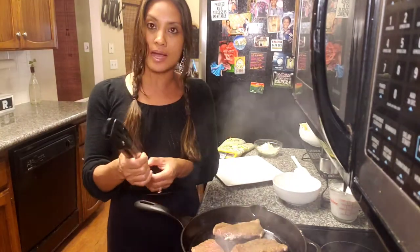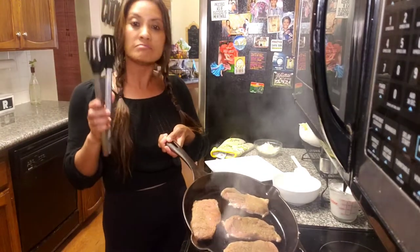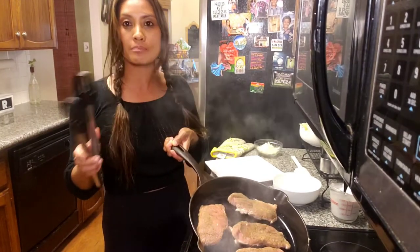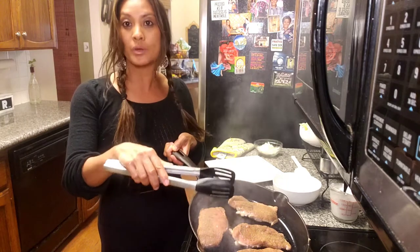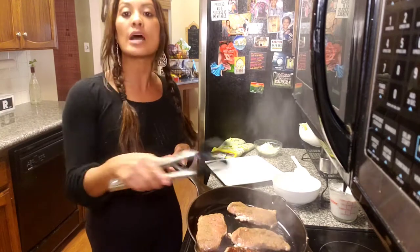Now, these are rubbed with Chinese five spice, ginger, salt, and pepper. And whenever you're searing any kind of ingredient, be it steak or mushroom, pork chops, you want to make sure that there's space between each object. That way it doesn't overcrowd the pan.